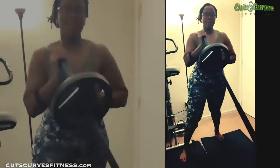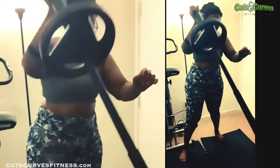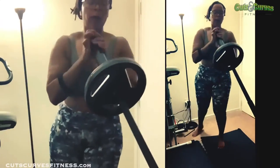Now we're going to move on to some more barbell fun. I'm going to do a standing landmine press, single arm, three sets for twelve reps on each arm.